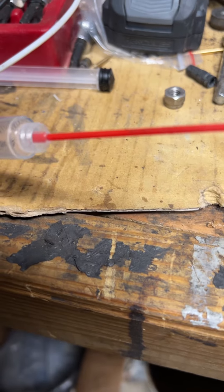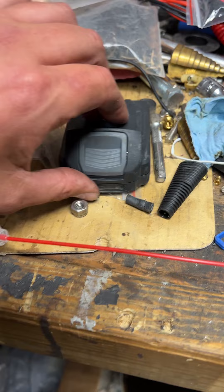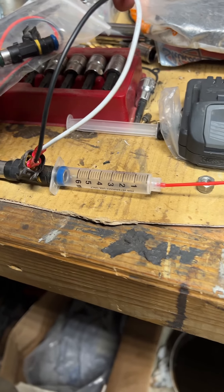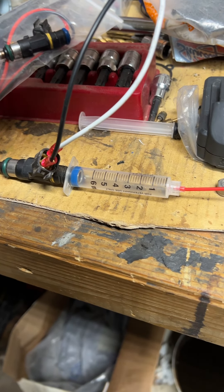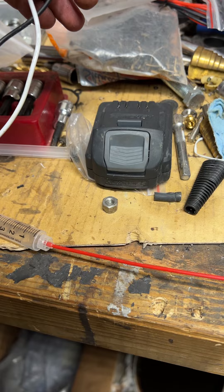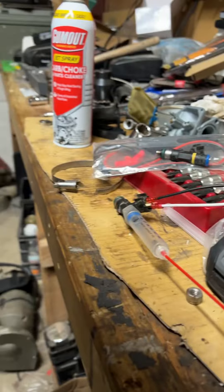Then you take the straw from the carburetor cleaner and put that in that end, just like that. I've got a 12-volt battery right here — polarity really doesn't matter. I'm going to pressurize the syringe with the carburetor cleaner, then I'll touch both wires to the positive and negative to open the injector. Let's see if I can film this.